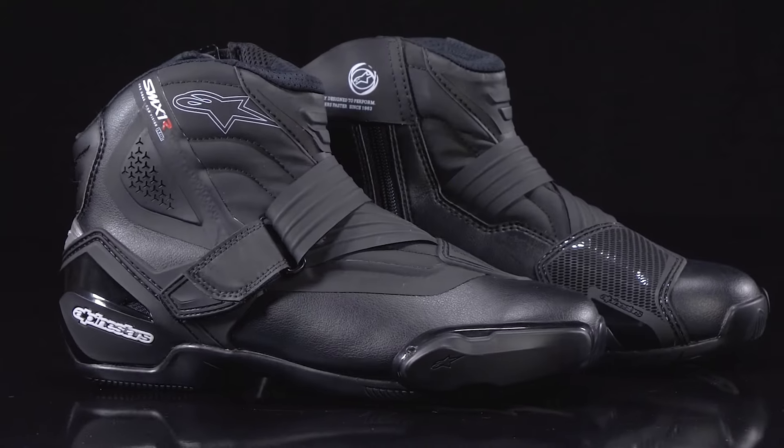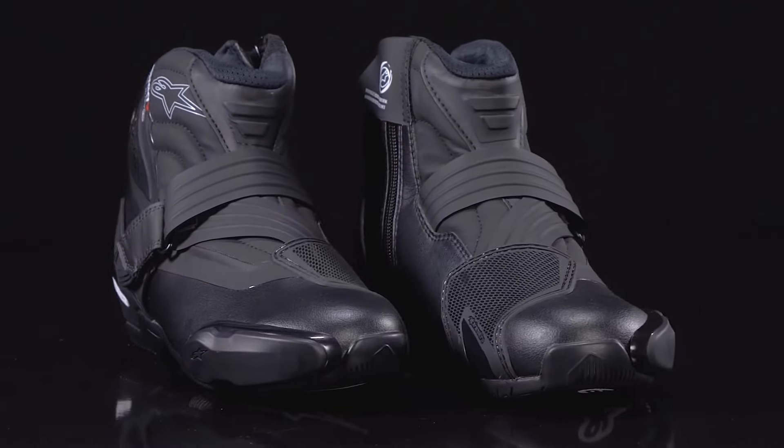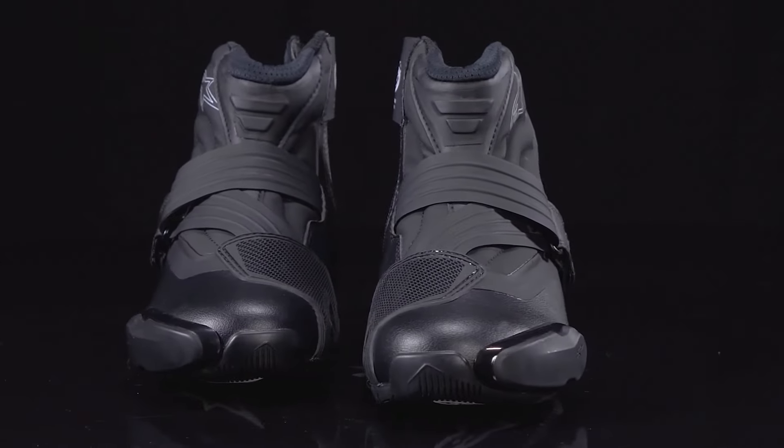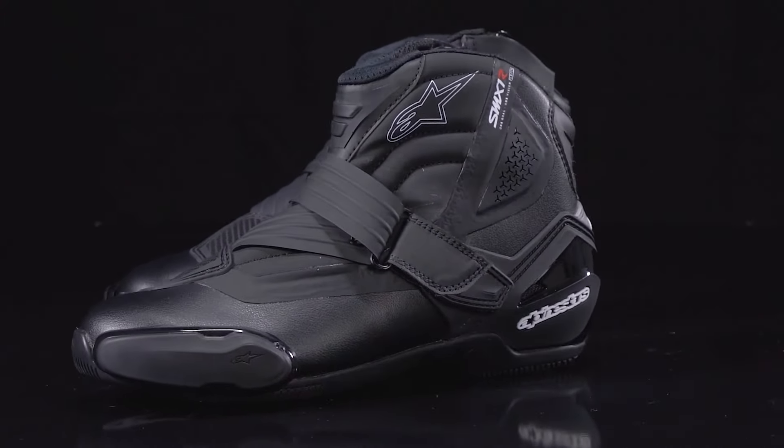Hello everyone, Brent Jazwinski here with Alpinestars, and today we'll be talking about the SMX 1R V2 riding boots. A popular favorite among sport riders around the world, the SMX 1R boot has been an Alpinestars pillar in the performance protection footwear category for years. And now for spring 2021, we evolved the design even further with the SMX 1R V2.